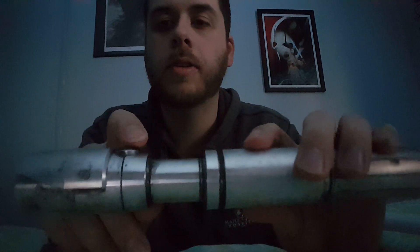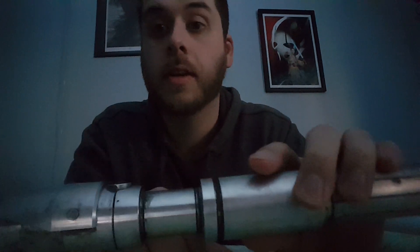My favorite Sith — Count Dooku. I know it's not a Curve Hilt. Don't kill me — I don't have a Curve Hilt right now.